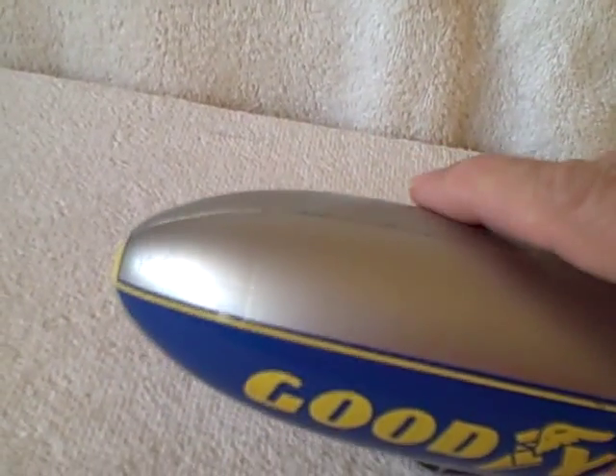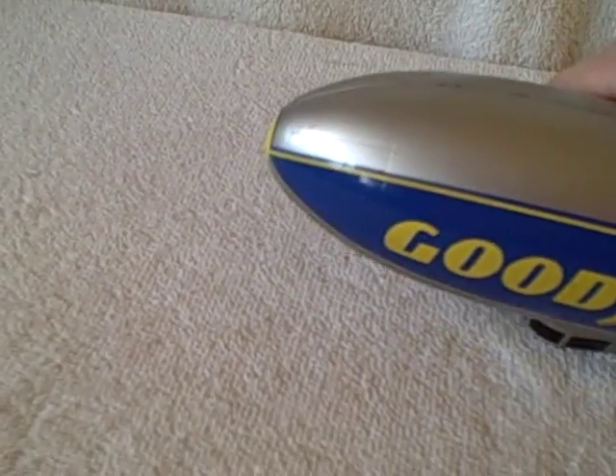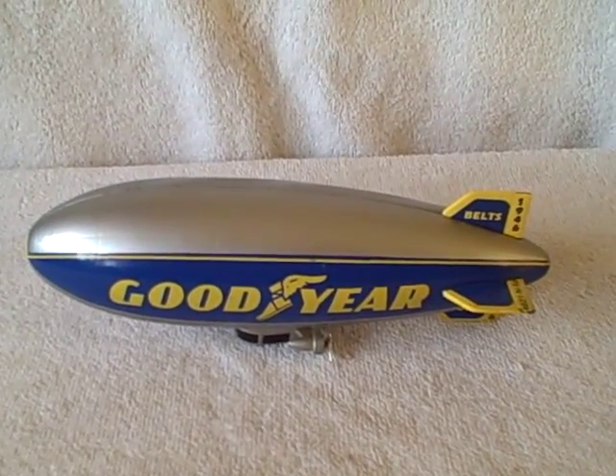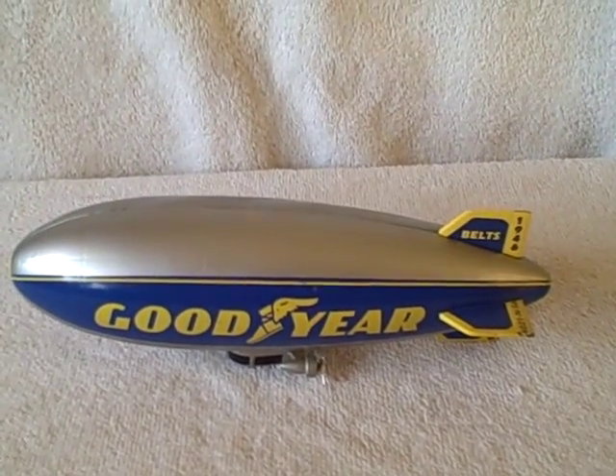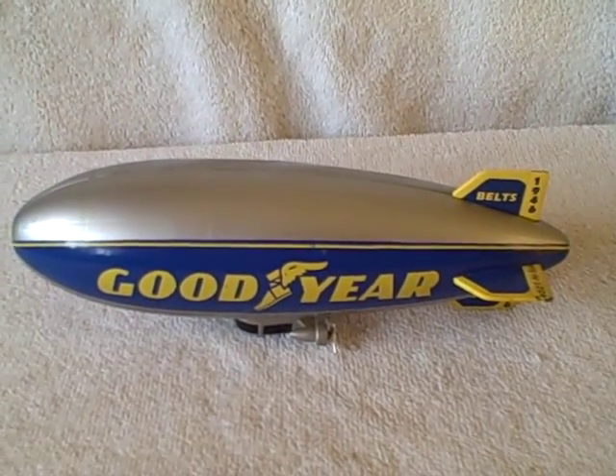It's about nine, ten inches long. Real good shape. Like I said, it is a piggy bank. Let me show you all the sides so you can see. There was one little nick but other than that it's in real good shape. Pretty cool looking Goodyear blimp bank — all metal, limited edition, as marked on the bottom. Thank you.